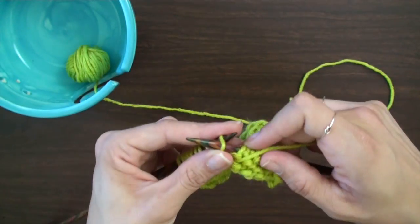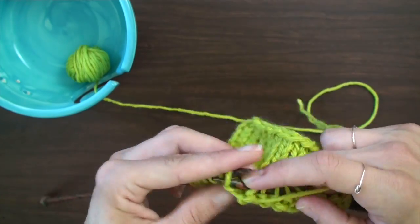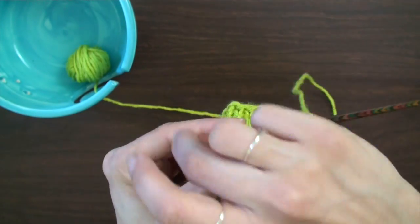Just continue in this manner, and once you have all the stitches off of the left needle — there you have it!